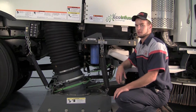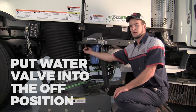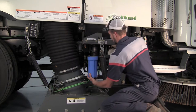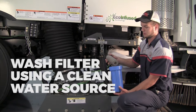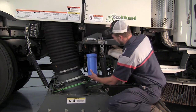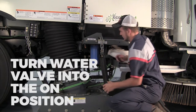Next, we have the water filter. To clean that, the first step is to put this water valve into the off position. Now unscrew your water filter canister, remove the filter and wash it out with a clean water source. Also, there's an o-ring in this canister — make sure that's intact as well. Install it back on the housing and turn your water back on.